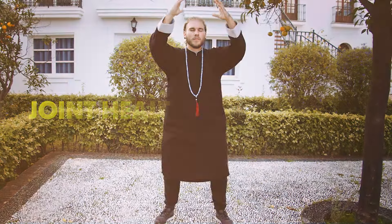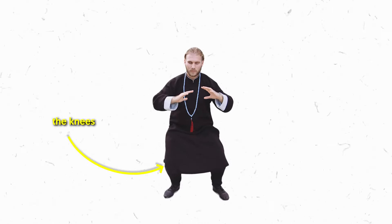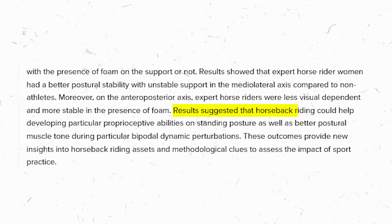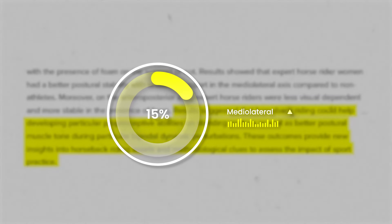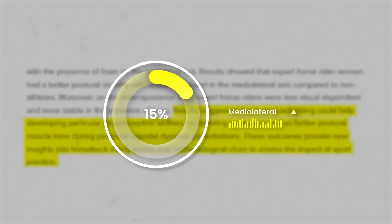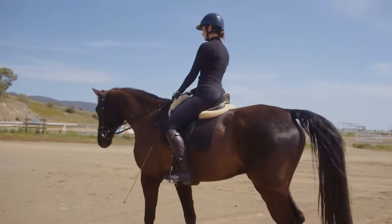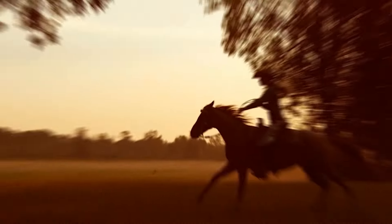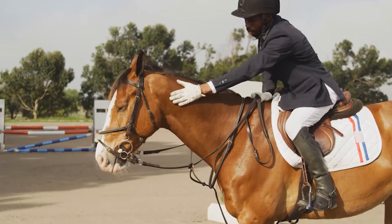Joint health and stability. Let's focus on the horse stance's subtle yet profound impact on joint health and stability. That 90-degree bend in the knees isn't just for show — it's a calculated challenge. Take a look at this study on horseback riders: riders demonstrated reduced visual dependence and increased stability, especially in challenging conditions. Expert horse riders exhibited a 15% improvement in medial-lateral stability compared to non-athletes. The horse stance simulates horseback riding, but the cool thing is you don't need a horse to reap these benefits.